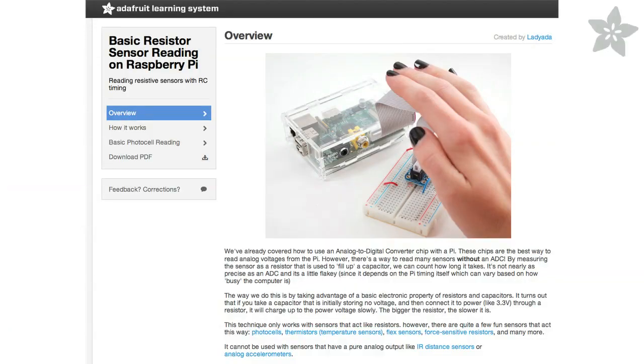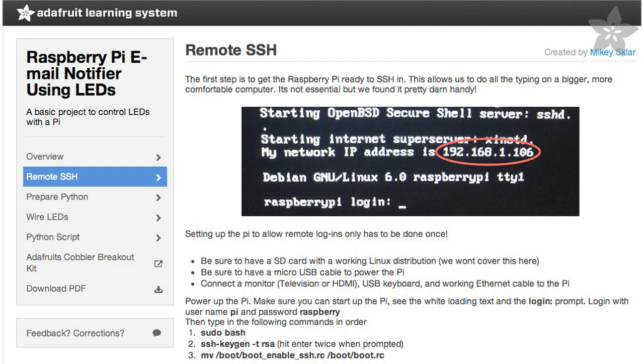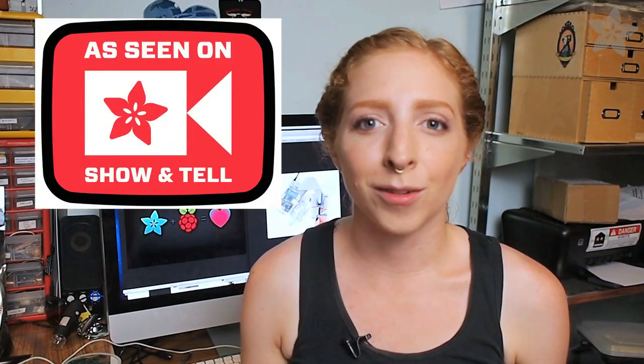We've been making some really fun Raspberry Pi tutorials, so head over to the Adafruit learning system to try those out and get your feet wet. I can't wait to see your Pi project on an upcoming episode of our weekly Show & Tell on Google Plus on Saturday nights. Thanks so much for watching and please don't forget to subscribe to our channel here on YouTube.